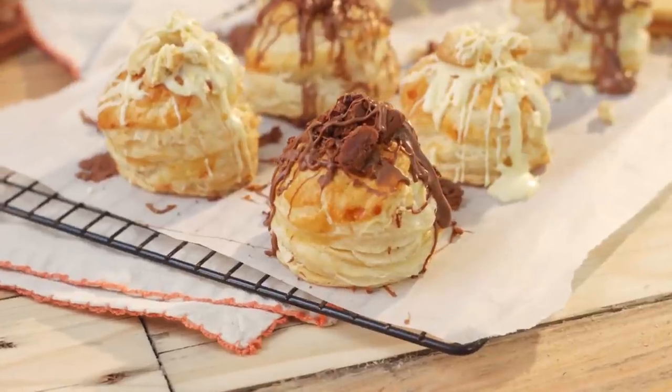So that's it — you just want to let those set and then they're ready to enjoy. That is how you make my puff biscuits.